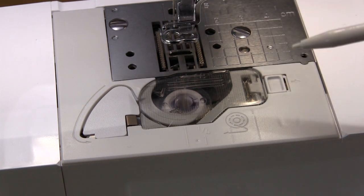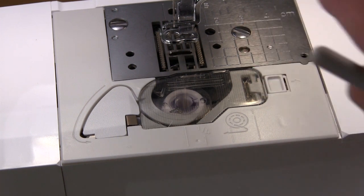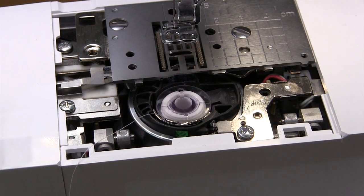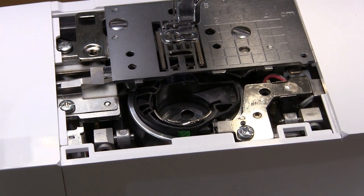So what you can do: make sure your machine is switched off. Basically what you need to do is switch the machine off, take off the cover, remove your bobbin and remove the bobbin case.